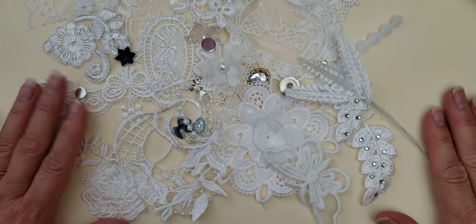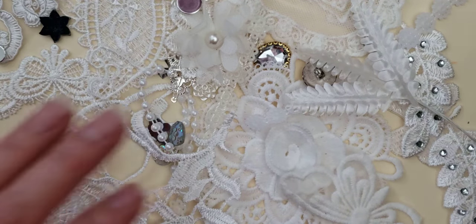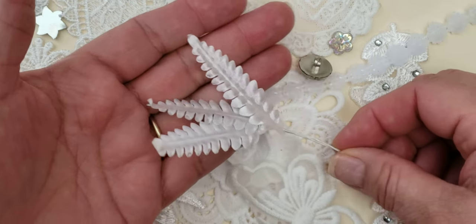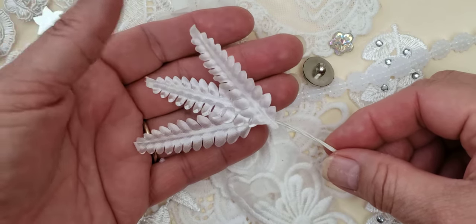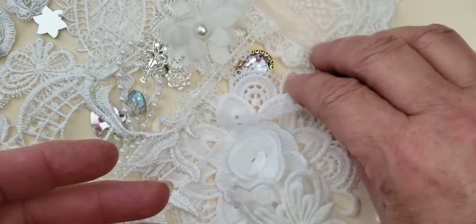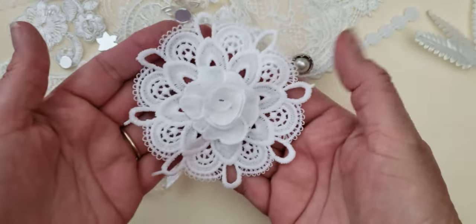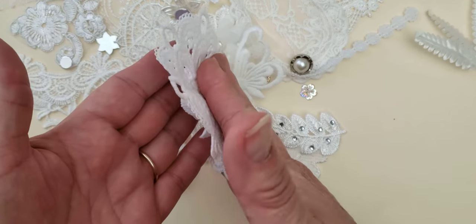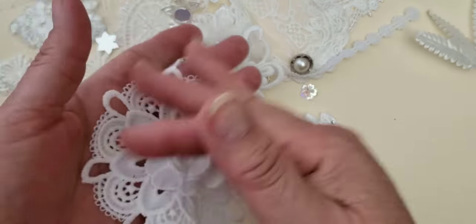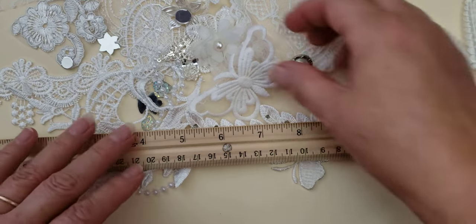I'm going to go through this kind of quickly and do a close-up of some of the embellishments. This here is a satin millinery leaf — it's a frond, and that's what they're usually called. I have some of these in my Etsy shop. And then I have these — I carry these in my Etsy shop — these are a dimensional flower, kind of like a doily lace that I purchased. I sell them two pieces at a time, and here's a ruler so you can determine some of the sizes.